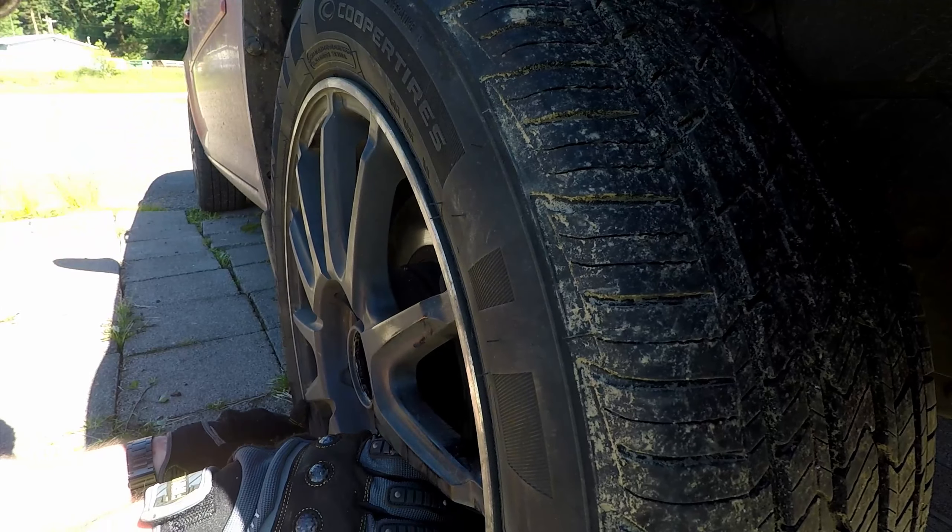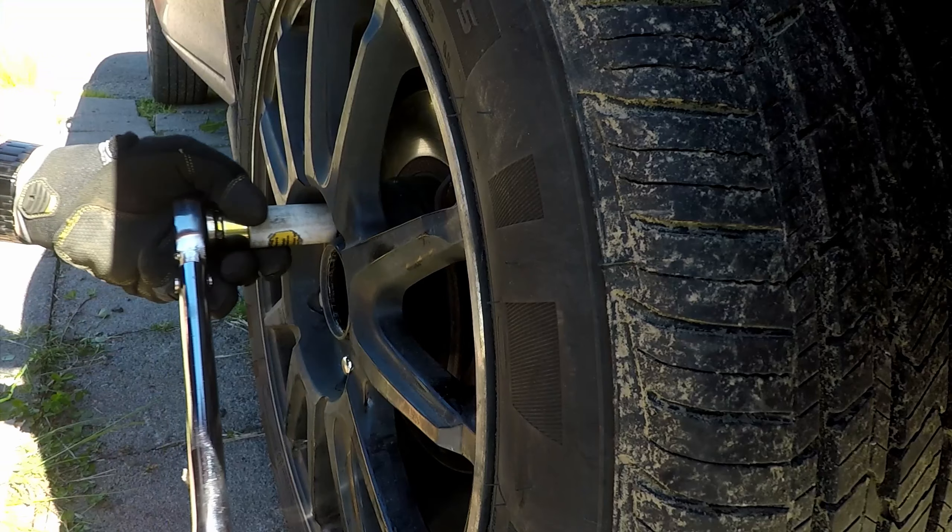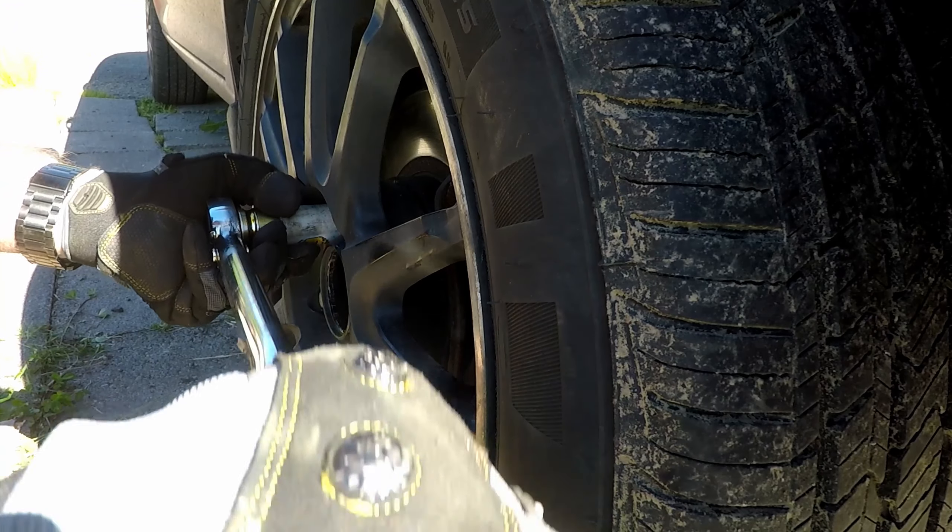Reinstall the tire. I never torque the lug nuts all the way until the car is on the ground, so around 50 foot-pounds is a good start.